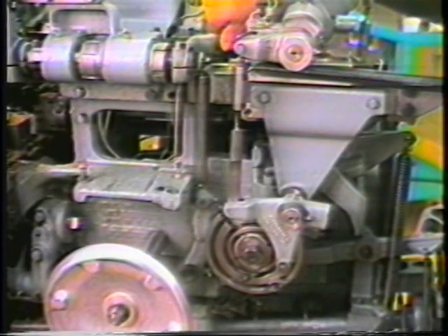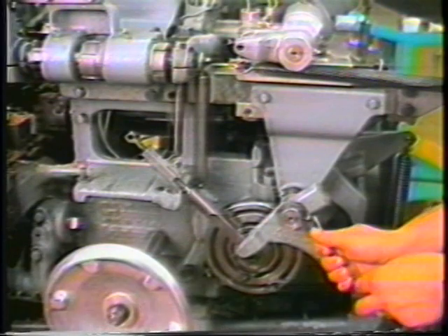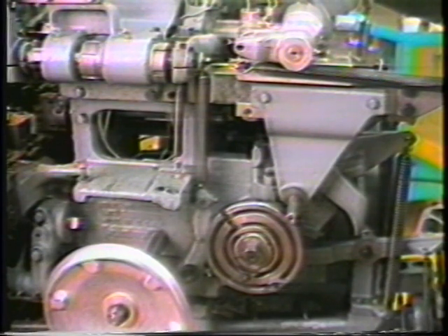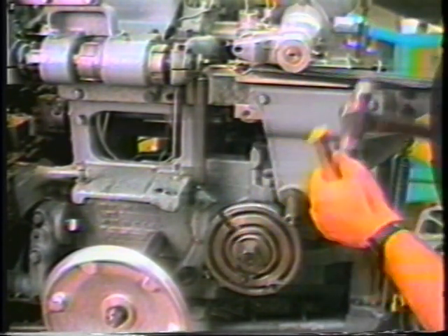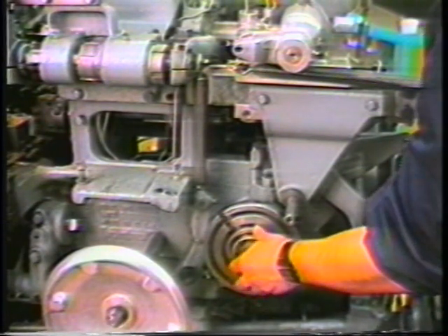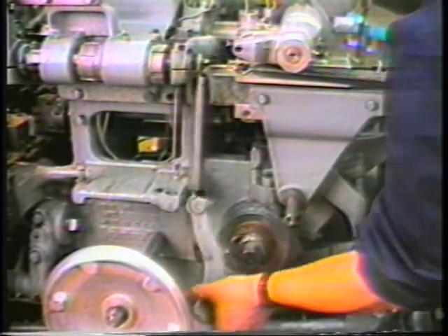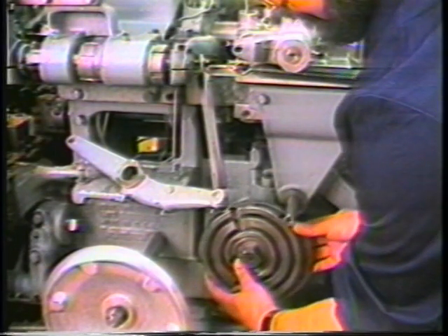Remove the linkage that controls the opening and closing of the burring spindle by first removing the 5080-226-50 pin and the 1263-25 collar. Unscrew the nut on the center section of the opening and closing cam with a brass bar and hammer. Remove the cam, and behind it as called out in the workpiece layout.